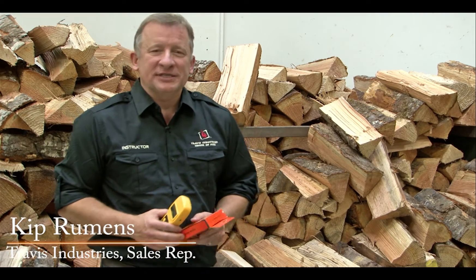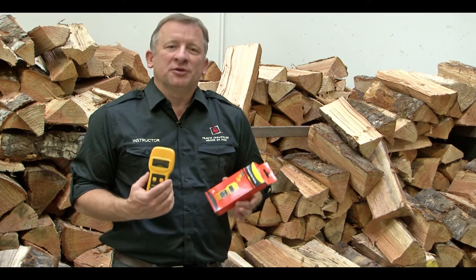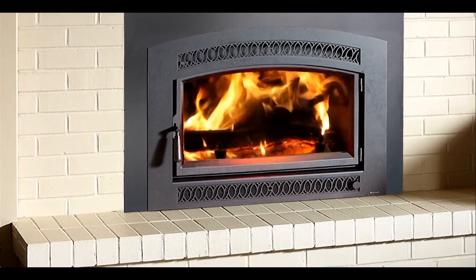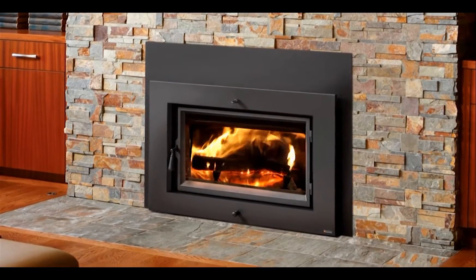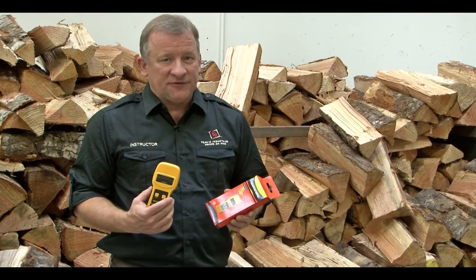Hi, I'm Kip Rumans with Travis Industries. Today I want to introduce you to the moisture meter that gets included with every wood stove that we sell. The moisture meter is a real handy tool to use when you're burning a wood-burning product. First, it'll tell us if we're burning dry-seasoned wood or not, which will tell us if we're going to get the optimum performance out of our product. It'll also help keep your glass a lot cleaner if you're burning dry-seasoned fuel.